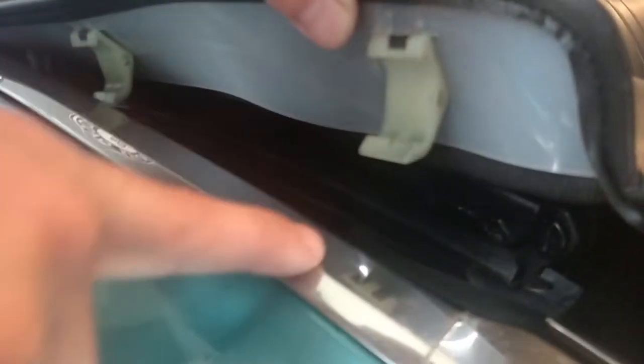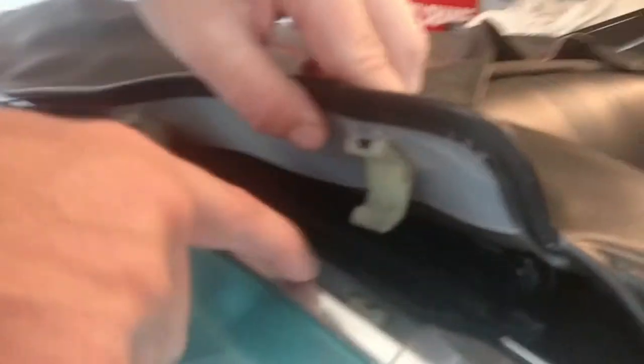The clips are going to basically wrap around your trim here. You don't want to push too hard because you don't want it to slip and crack. You just go around the hole.